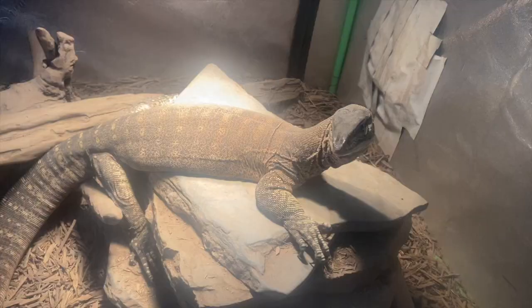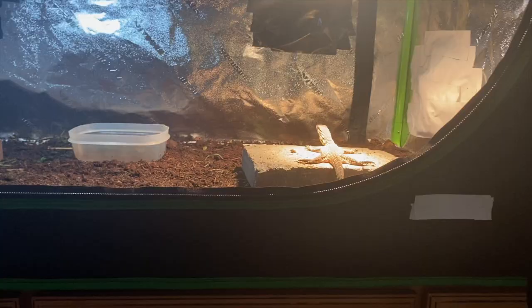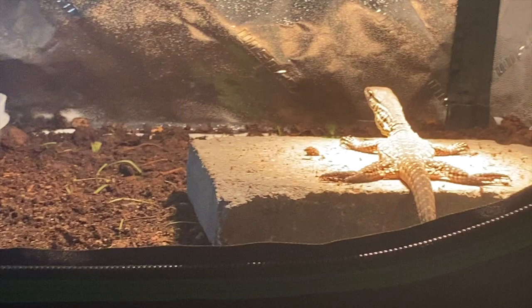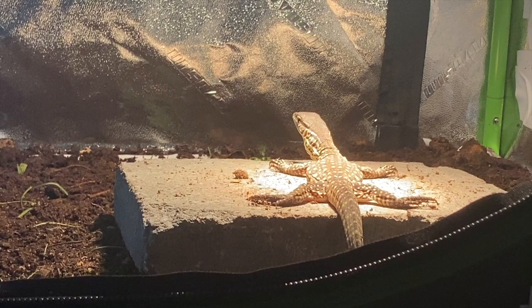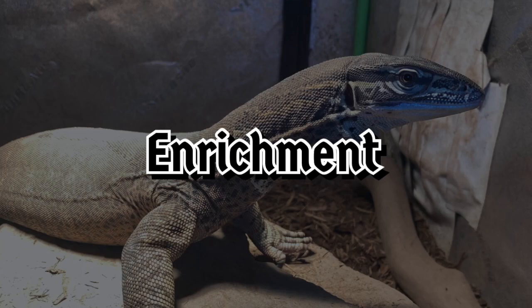They don't require Nile monitor type ponds but they do like to swim, so give them that opportunity. For the basking site, this one's short and simple — it's up to you. You'll want a basking site where your animal can get its whole body warm under the basking lights. I prefer slate or sandstone pieces of rock as they heat up fast and hold heat. A large log can work as well — just make sure you reach the correct basking temperatures.